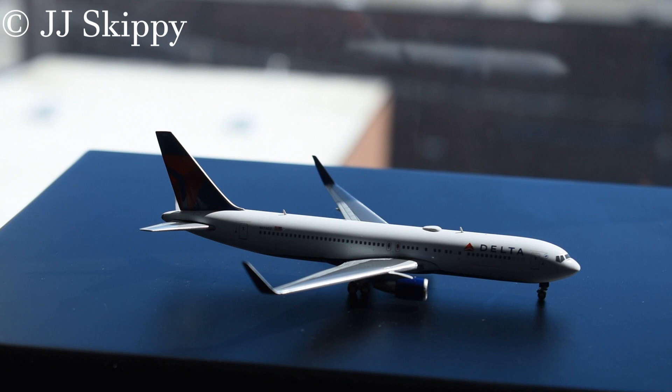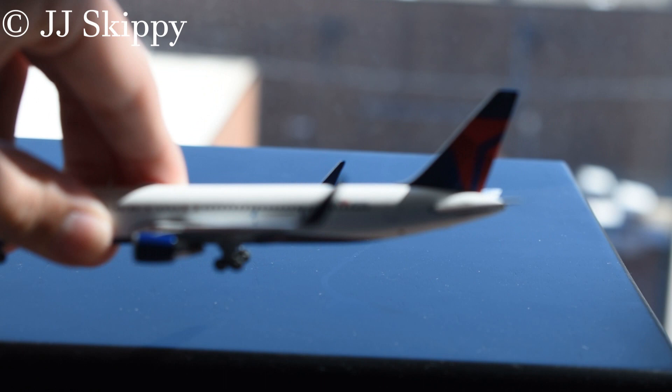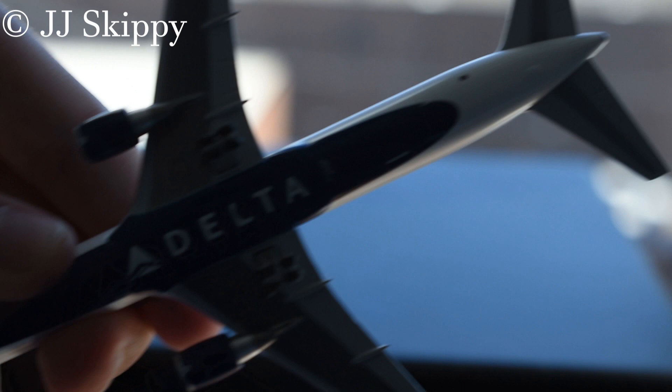I have too many Deltas now. All I need is a 777-200 and I should be mostly complete with the Delta collection — plus the 757 fleet, the 200 and 300, and then I should be done collecting Deltas. One update though: this one does have some paint splatters on the side — two blue marks, the same color as the bottom of the plane and the tail. I'm not sure if that's a manufacturing issue or a second-hand owner issue.